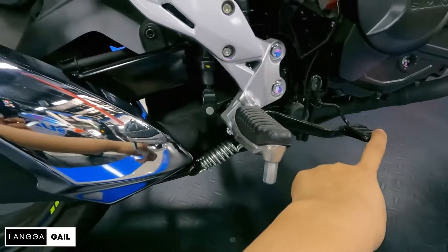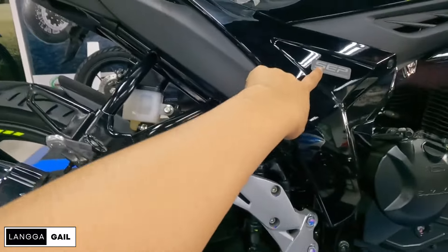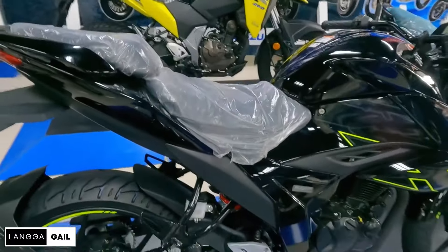Footpeg ng driver, brake pedal, at footpeg ng angkas — same lang kagaya ng dati, walang pinagbago. Again guys, equip pa rin po siya ng SEP — Suzuki Eco Performance. Kaya friendly na din po yung buga ng usok niya sa environment.